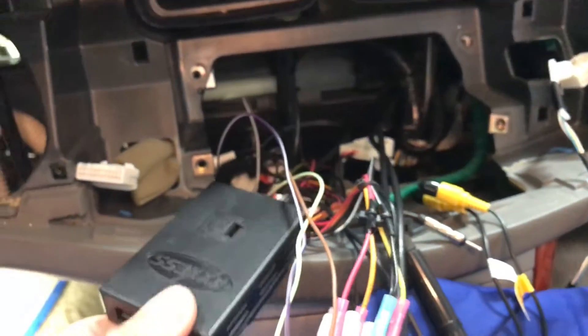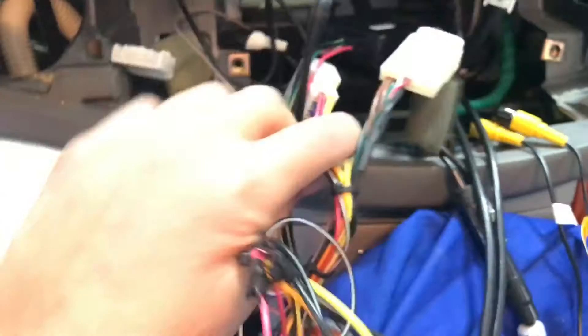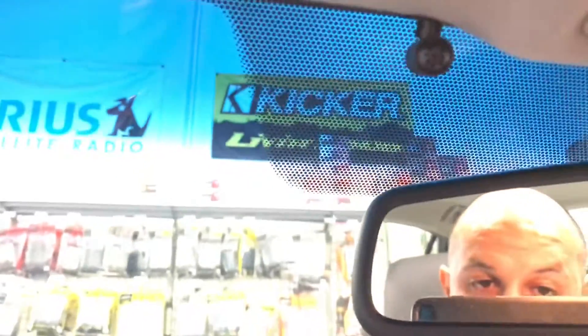After prepping the wire harness on the workbench and wiring up the interface, I went ahead and plugged it into the original factory plugs — the main one for power and the amplifier — then the steering wheel control interface and the antenna. I plugged in the Bluetooth mic, which I mounted up here, and tucked the wire underneath the edge of the headliner, down the pillar, underneath the dash, and back up to the dashboard where the radio is.